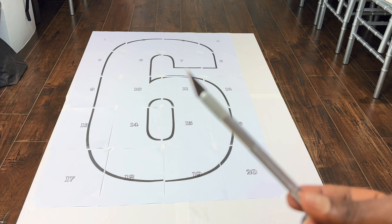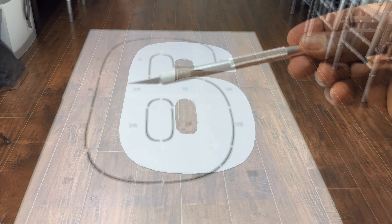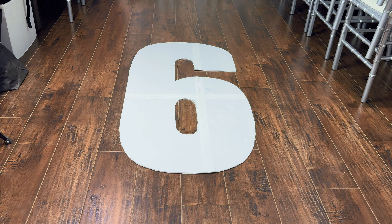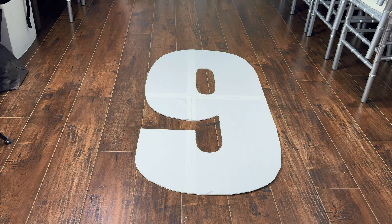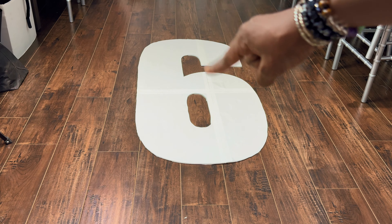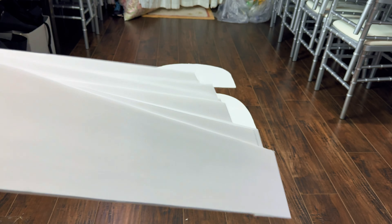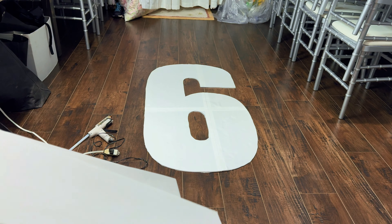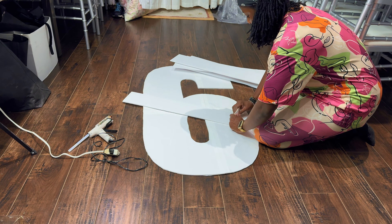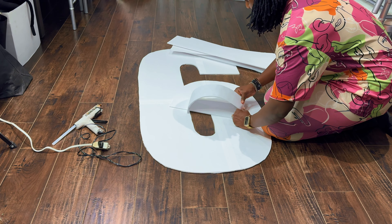Now that everything is taped up, I'll go ahead and cut out my number using my exacto knife. You could also use a cordless electric cutter, which I have linked below in the description box on my Amazon storefront. Keep in mind that number six is the same as number nine, so we're technically doing two numbers today. For the corners and building the frame, I cut some foam board strips at five inches wide.